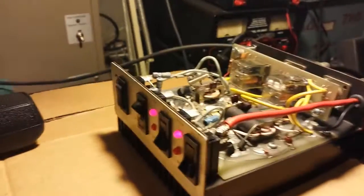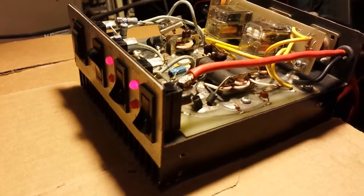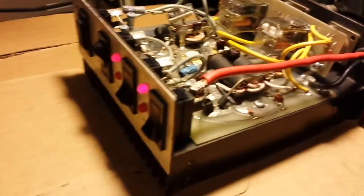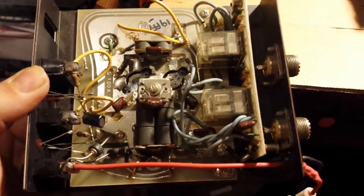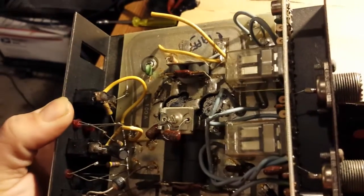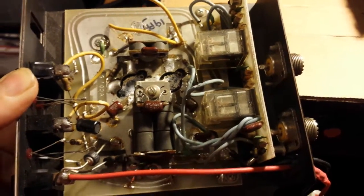Gatekeeper here with another repair. Let me show you this amplifier right here — it looked exactly like this one before I started on it. It's the same exact amp right here. This one might be in a little bit rougher condition possibly, but that's exactly how it looked. It had the high-low-medium switch on it, but other than that, that's how it looked.